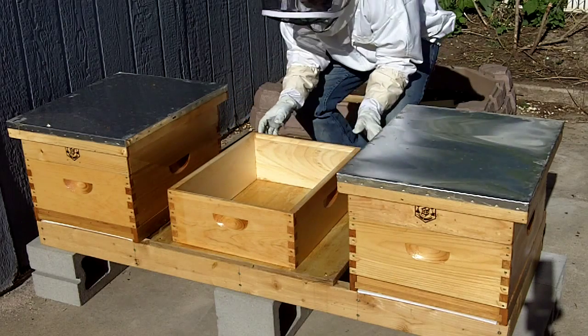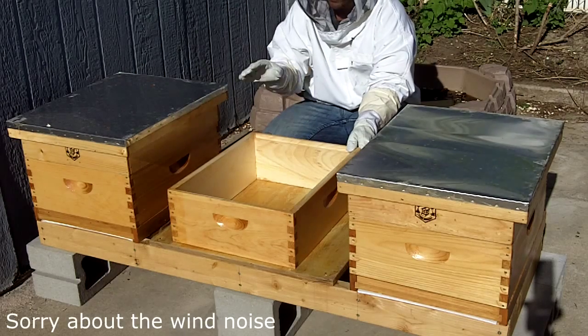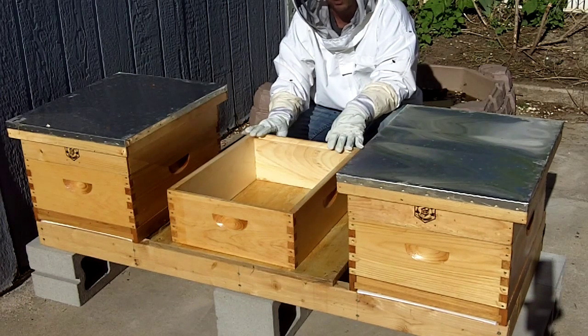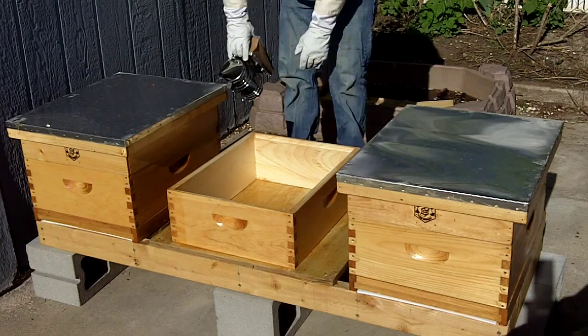Today I'm going to try something — I'm just going to put an empty box right here, so that as I take stuff out of the hive, I can either put the frames in there or rest my feet on top of it. That way I don't squish as many bees. So I'm going to start with this hive over here.